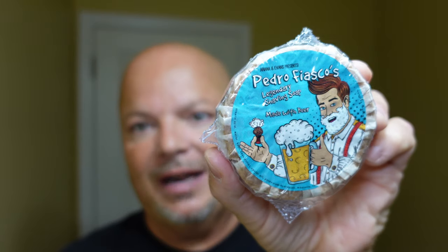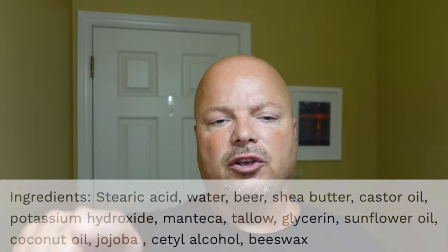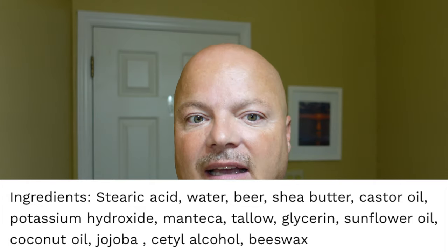It comes in shrink wrap with the Pedro Fiasco label, and this is a tallow base soap. I'll put the ingredients on the screen. It's still got some good ingredients in it despite being a budget soap — a couple of butters — but it doesn't have all those exotic ingredients like the super blue emu, the chupacabra oil, the dragon tallow and all that kind of stuff. But I did make a good lather with it and I look forward to a great shave today.